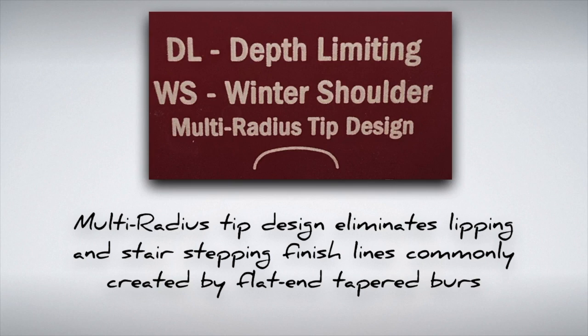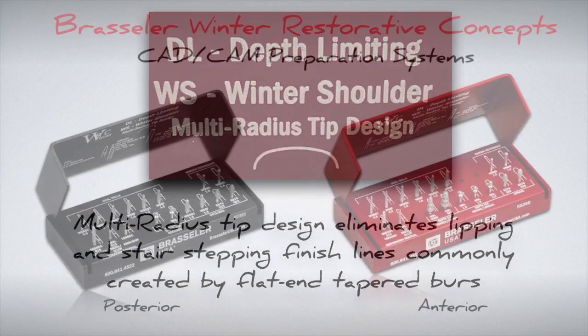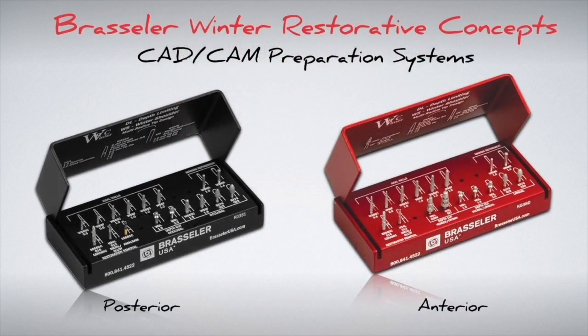This is extremely important when doing CAD/CAM dentistry because of how restorations are milled. If the margin is not smooth, the restoration will not seat properly. The CAD/CAM preparation systems have been separated into two kits — one for the posterior and one for the anterior — allowing placement of proper length burs and reduction burs to maximize ease of use and clinical success.